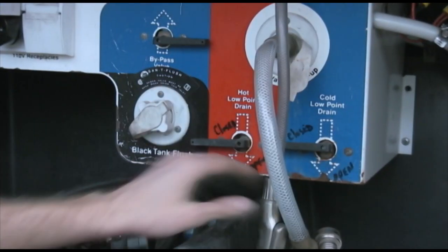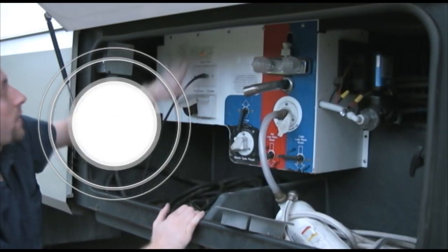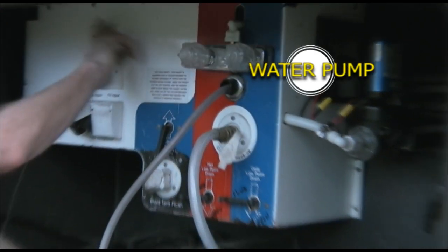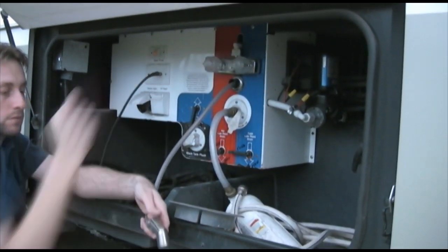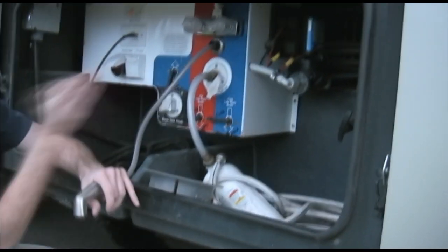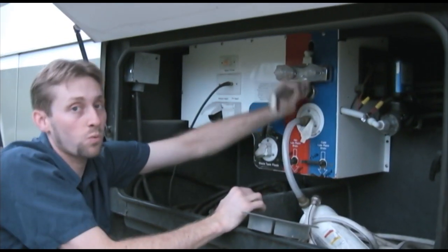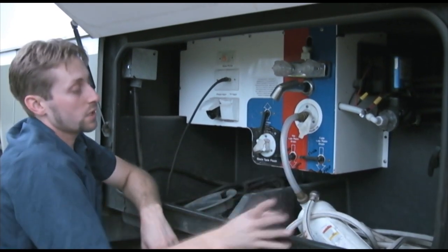Ignore all these valves — they do nothing that will pertain to you. The other thing: there's a water pump switch outside. If you have to wash your hands or whatever, there's a nice little switch right here and your water pump is right there. Turn it on, the light will come on, let the pump warm up and prime, and then you've got yourself water. This water comes from your fresh water tank. The only reason you would use your water pump is if you're not hooked up to what we call city water, shore water, or land water.